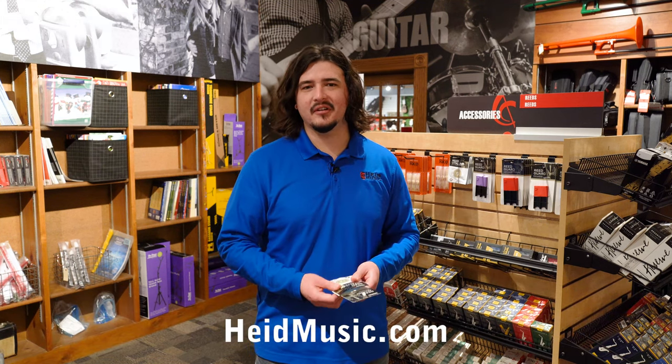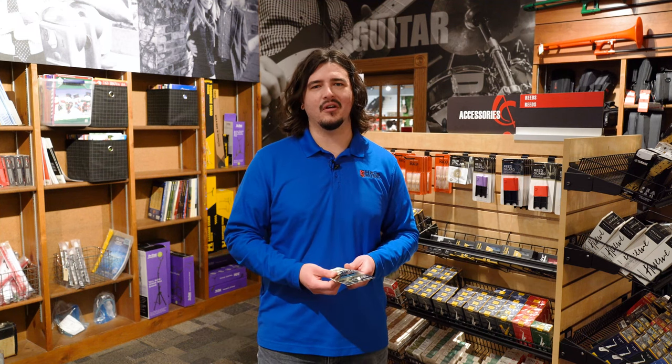Stop into your local Hyde Music or visit us at hydemusic.com to shop our reed guard selections.